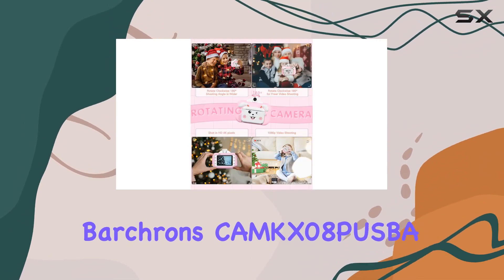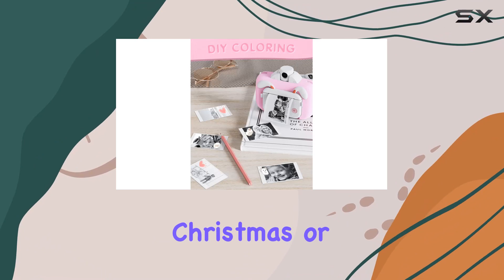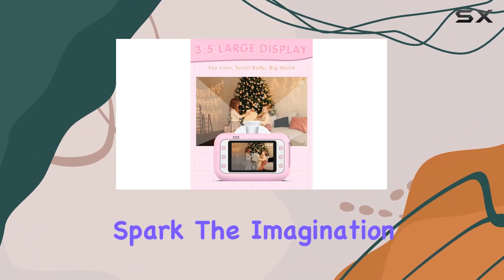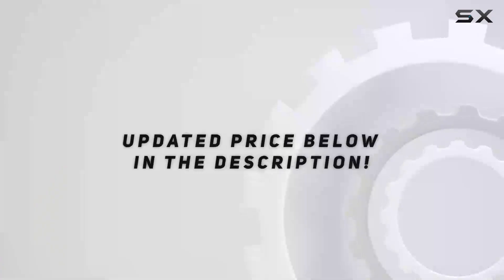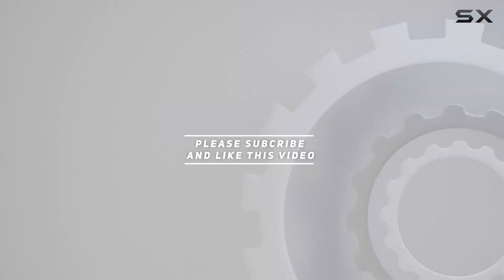In conclusion, the Bartron CMKX08 PUSPA is not just a camera — it's a creative powerhouse for kids. Whether it's a birthday, Christmas, or any special occasion, this gift will undoubtedly bring joy and spark the imagination of the young ones. Check out the video description for an updated price, and thank you for watching.